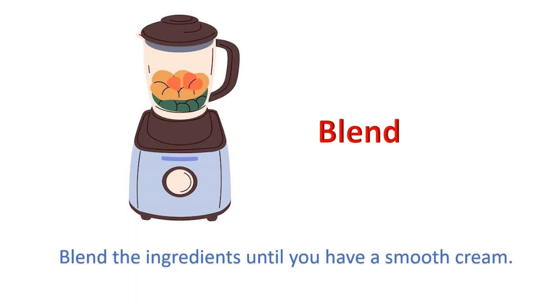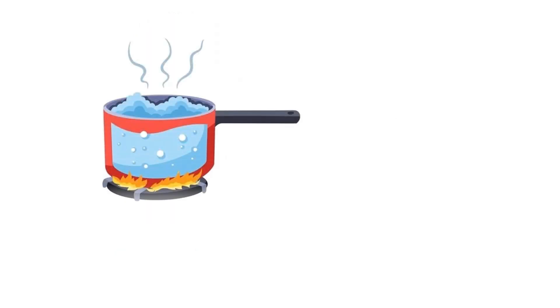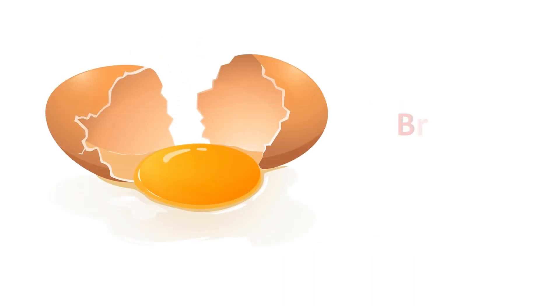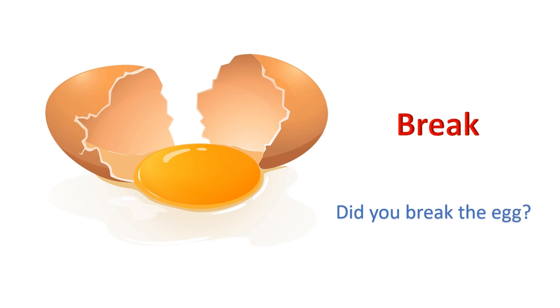Blend: Blend the ingredients until you have a smooth cream. Boil: Boil the water in the saucepan. Break: Did you break the egg?